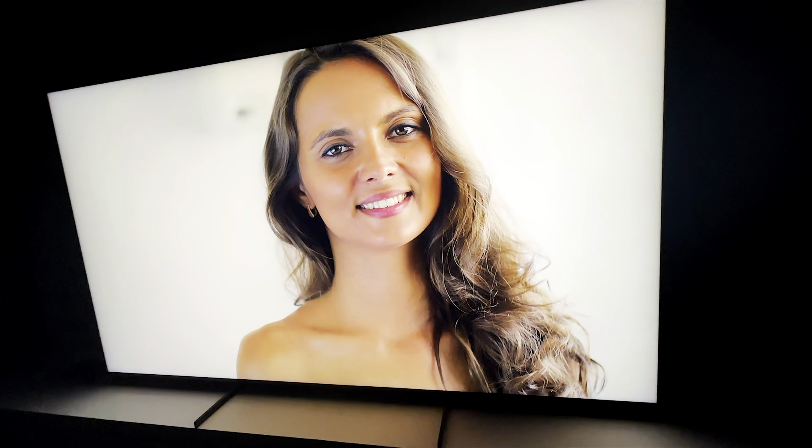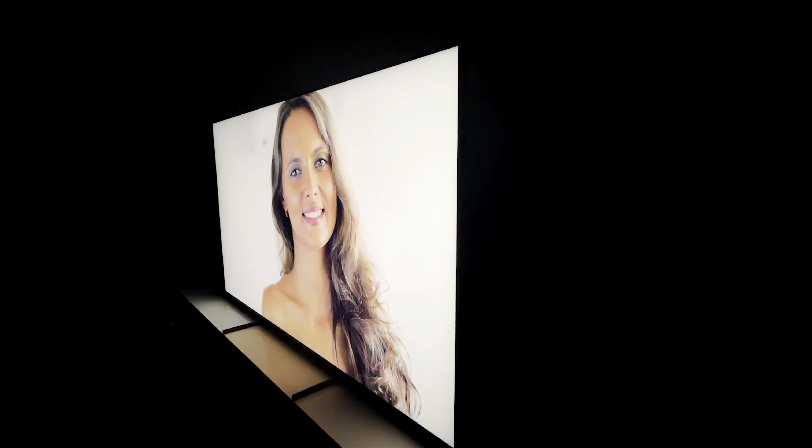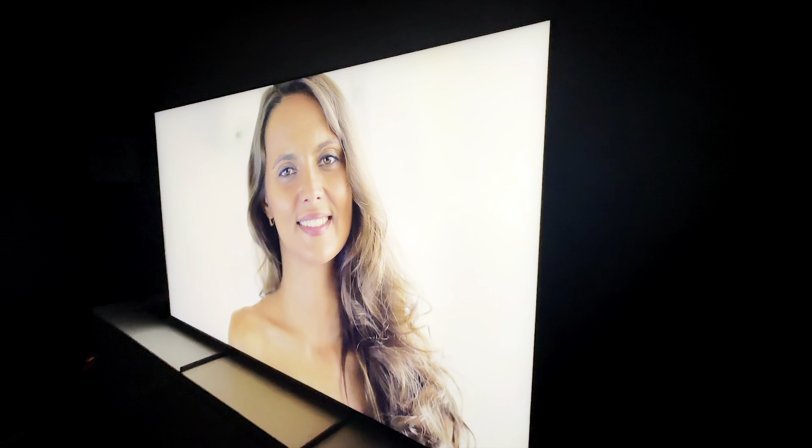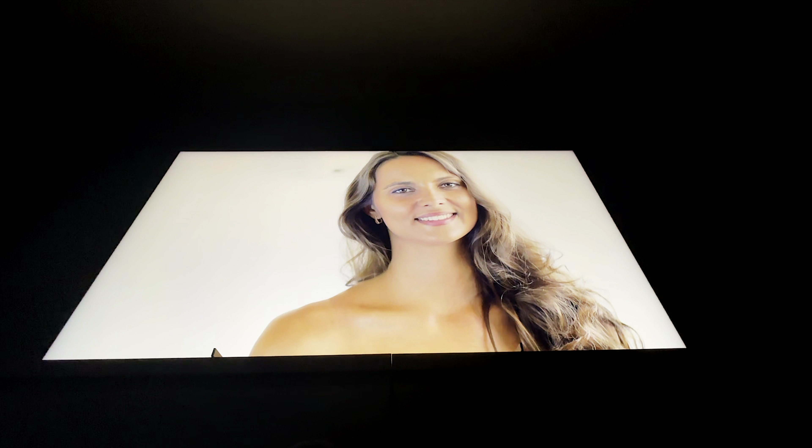Now if you plan on mounting this TV up high, it's all ready to go — I did check the viewing angles and went from side to side, and this TV looks fantastic. Even when I got below the TV and zoomed into it, you can see that the resolution is picking up at lower angles. So ideally you can mount this on top of a fireplace or anywhere in a large room where you need detailed viewing angles.